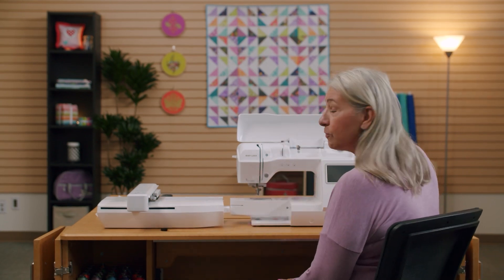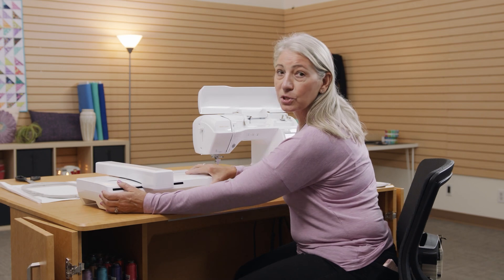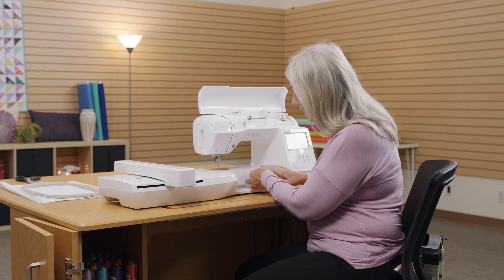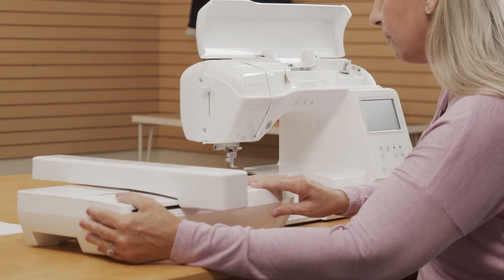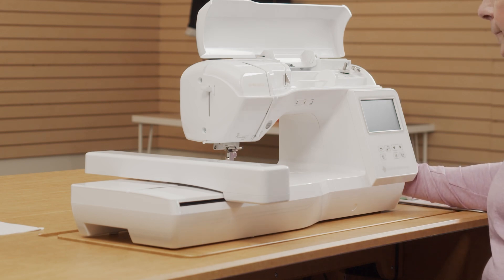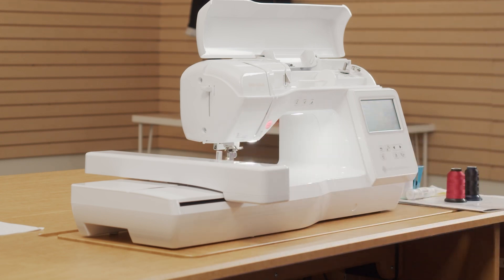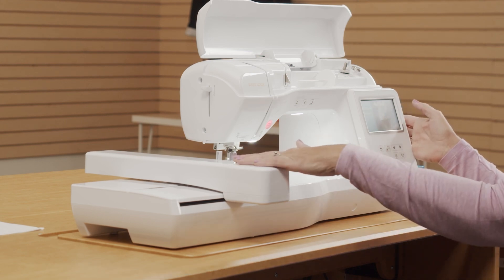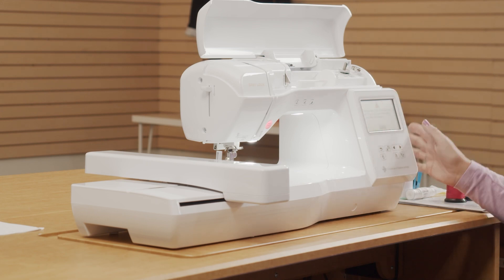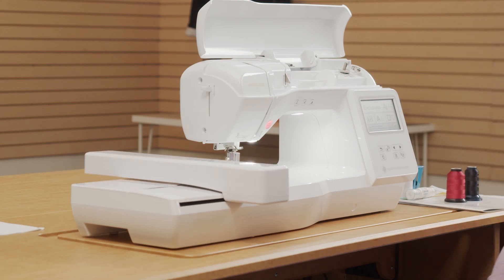This is the Baby Lock Flourish, and before I turn on my machine, I'm going to attach my embroidery unit. You always want to turn your machine on and off when you are attaching your unit. Some embroidery units just slide on. Some have a little door that has to be opened up before you slide the machine on. Once it's clicked into place, you can turn on the machine on the side. In a moment, it's going to tell me that it needs to calibrate this embroidery unit. It always tells you the carriage of the embroidery unit is going to move — keep your hands and anything else away from the carriage. So we'll go ahead and say OK, and the embroidery machine will calibrate.